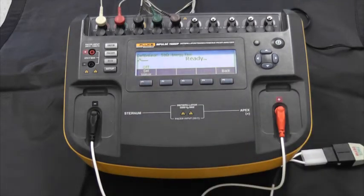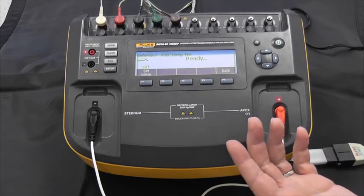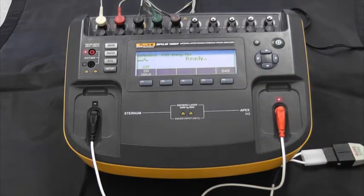Let's pick defib energy. We can send a waveform if we want, but the Impulse 7000 is actually ready to deliver energy right now. So we just charge up our defibrillator — we have 20 joules selected to deliver our energy. You can see that we immediately get not only the energy level displayed on screen, but we get the wave pattern as well. So in this case it's monophasic. It tells you what it measured and what it saw based on the energy delivery — that's kind of important.